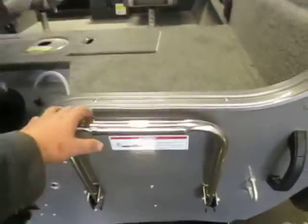There is a retractable transom ladder with a first step.